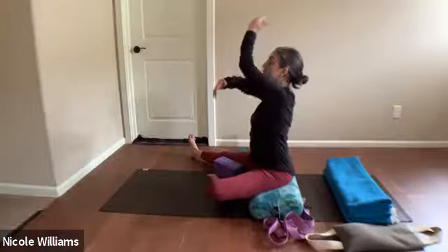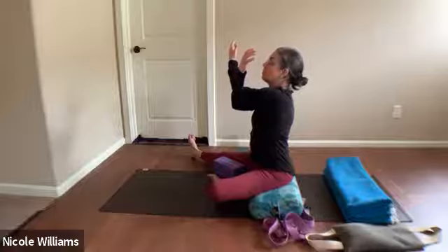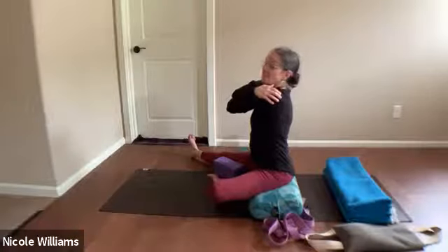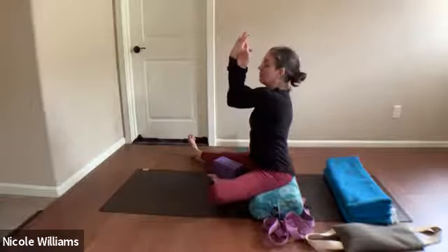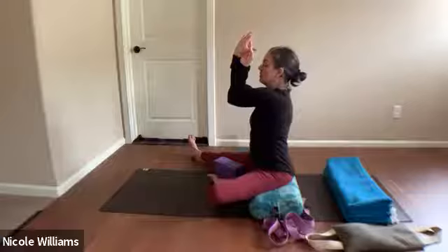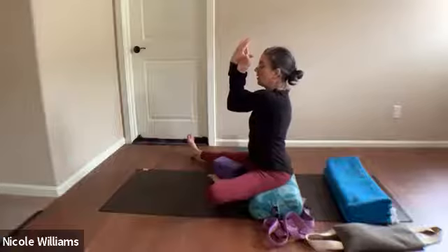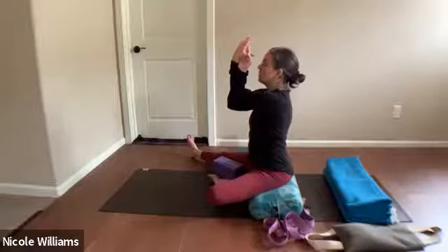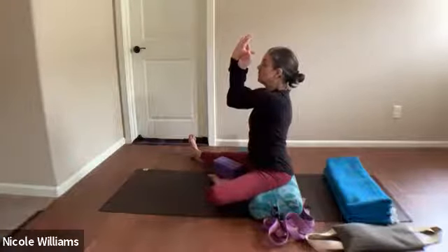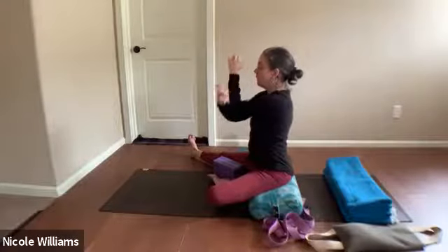Bring the left arm across the chest as the top arm, reach the right arm under, scoop up the left arm — almost like you give yourself a hug — and intertwine the arms into this arm twist and lift them up. The key is to lift them up. Scan the feeling in the legs: is the left knee okay? Press into the right heel, lift through the elbows on the left side, then lower them down and unwind the arms.